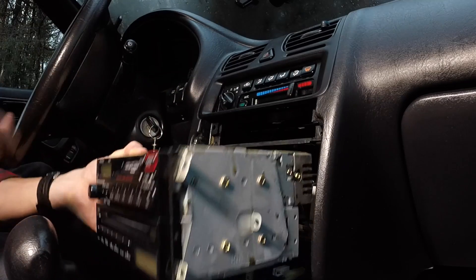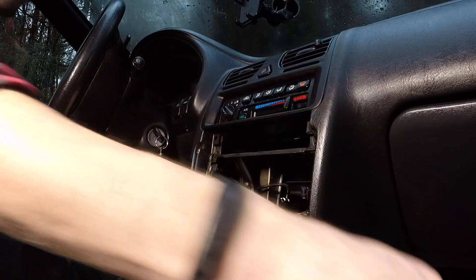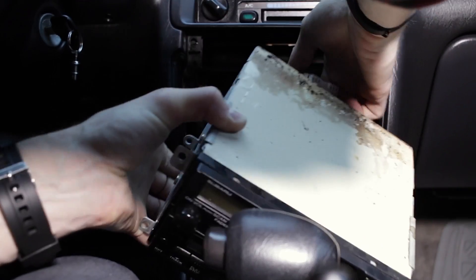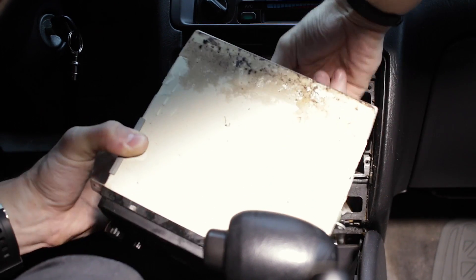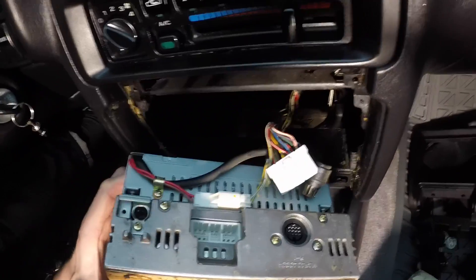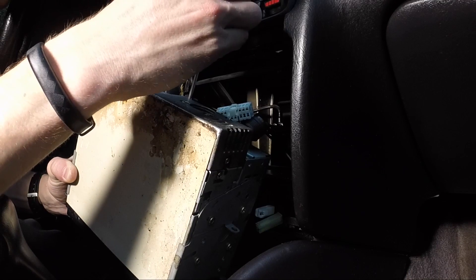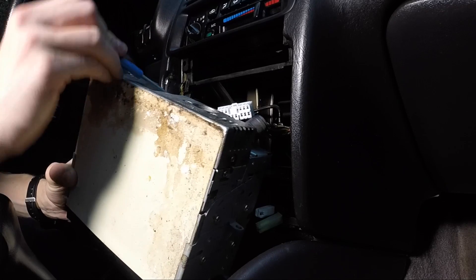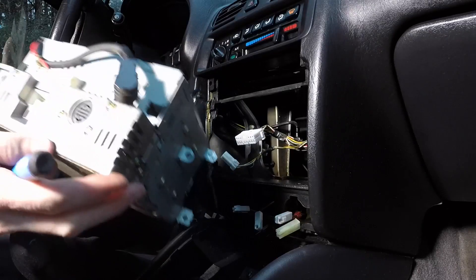We've got some connections on the back to undo — one. Somebody's note, a password. Wire harness — oh, that was easy, out. One more little thing. You can see this mess here. Looks like I need a flathead to get this thing apart. Got it. That's what we got — here it goes.